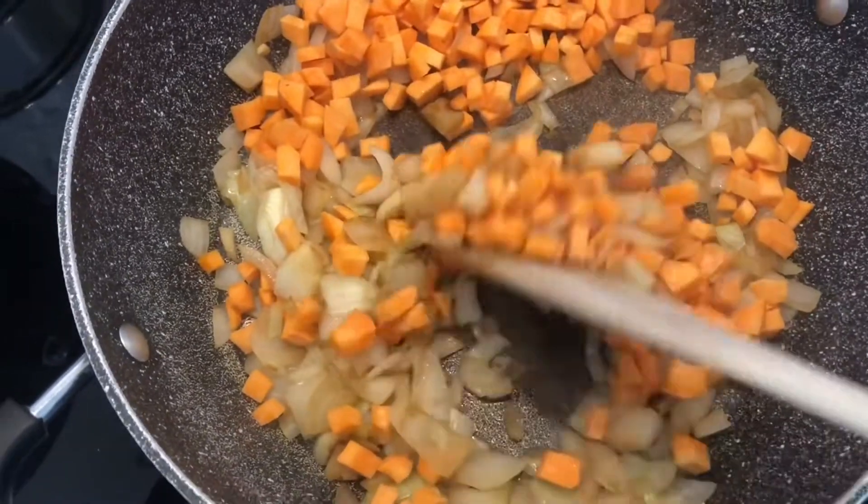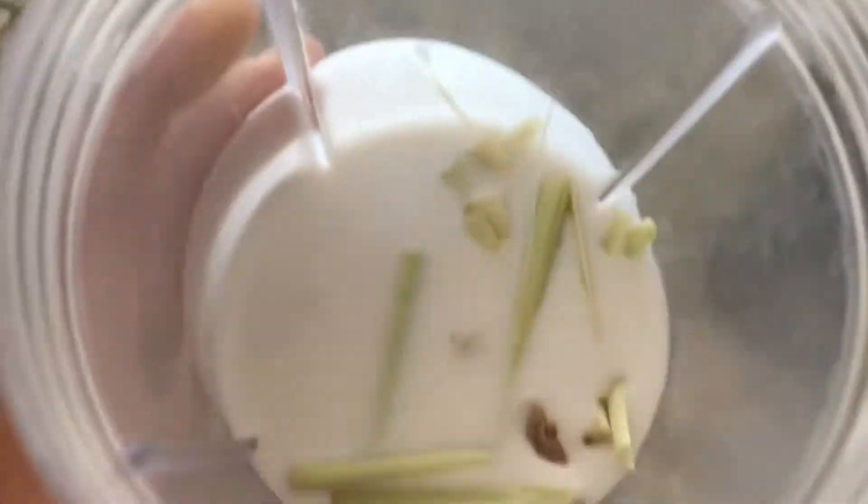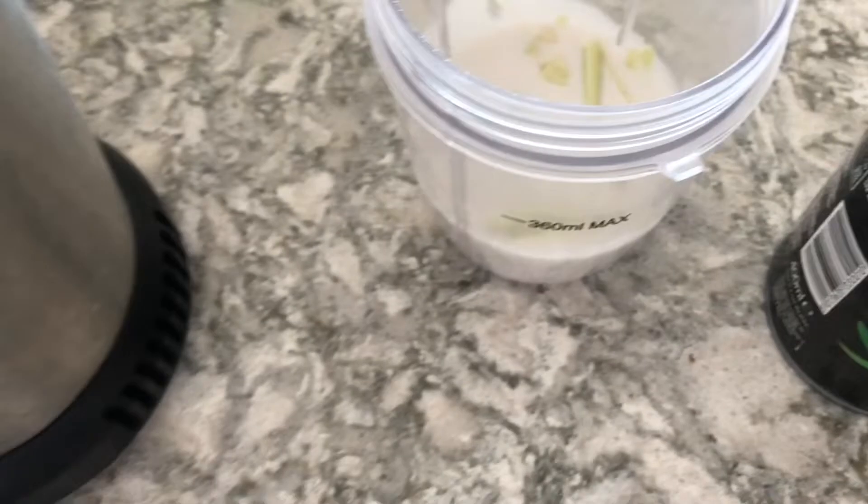Keep stirring, and at a later stage I add the sweet potatoes. Keep stirring for about five to ten minutes — it's really you deciding, you know, it doesn't have to be fully cooked at this stage. Then I blend a little bit of coconut milk.